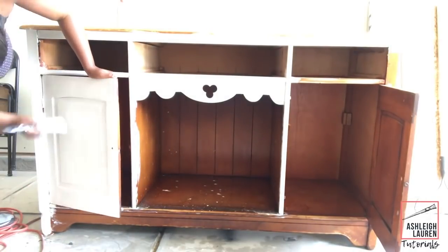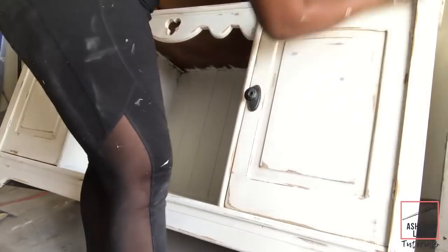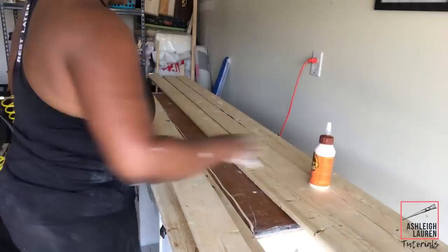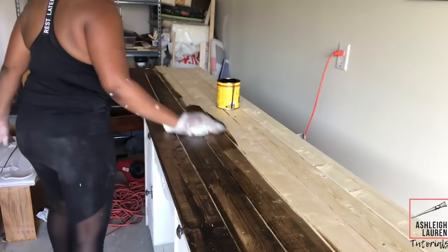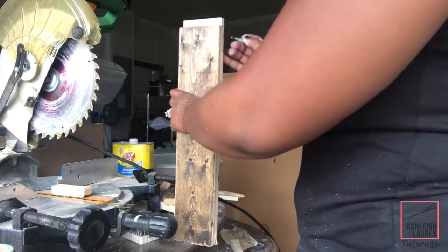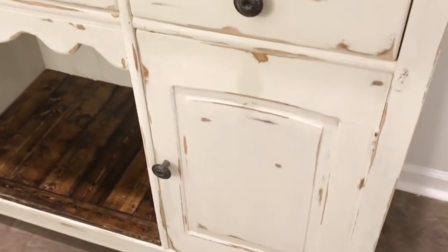I painted everything and distressed the piece using my palm sander, then came back with what I call my manual palm sander and sanded everything smooth. Next I planked the top using wood clamps, wood glue, and my nail gun to attach the planks. After getting everything nailed, I stained the tops with dark walnut stain, then used my jigsaw to remove excess wood on the sides. Finally I cut more wood and planked the inside of the piece as well.